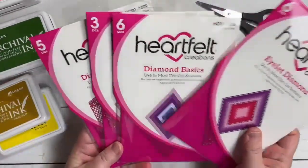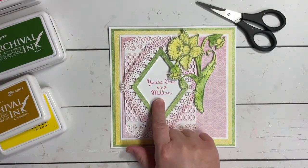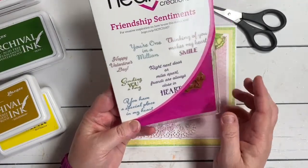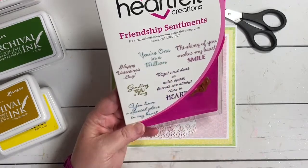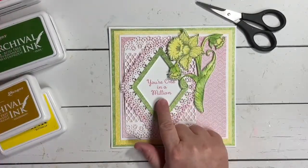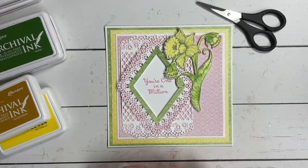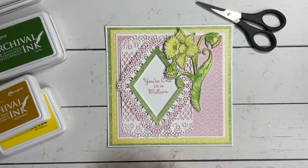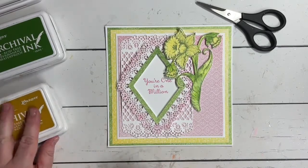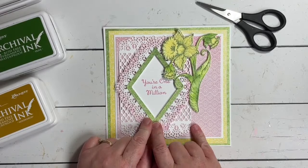The Eyelet Diamond, Diamond Basics, Lacy Diamond, and Diamonds and Lace are all made to use together — they give you beautiful backgrounds to build upon. I've cut out the center and used the third size down to cut it, then nested two together to create a green frame. While we're talking about the sentiment — it's from the Friendship Sentiments collection. I've used 'You're One in a Million' stamped in Vibrant Fuchsia to tie in with the hyacinth. The card base is a 7x7.